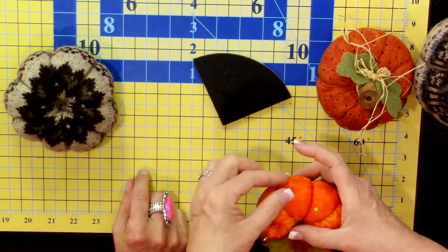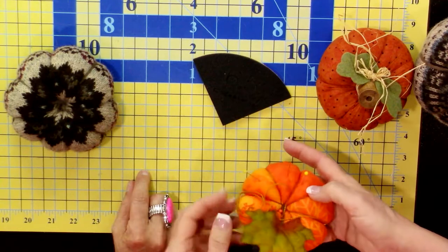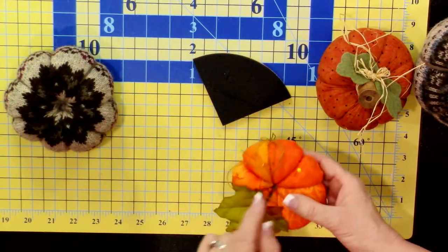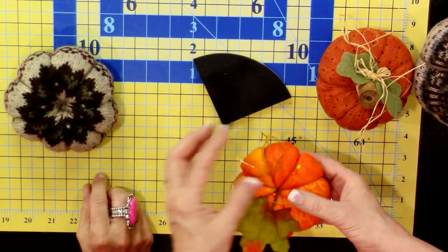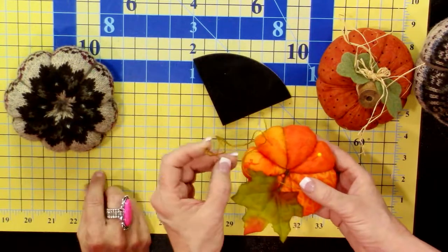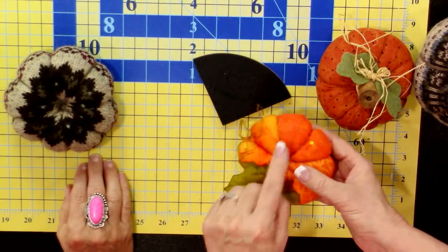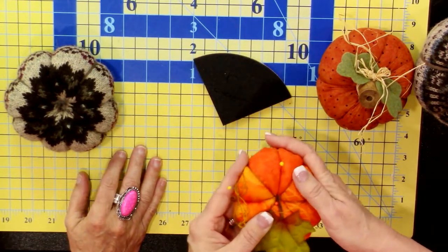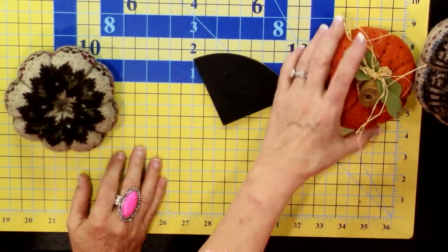Feel the difference between these two pin cushions — one is stuffed with wool scrubbies from the kitchen, brand new ones. The reason: it supposedly keeps your pins sharper. These pin cushions are quilt-as-you-go from scraps, using fabrics from our bundle. I added a little ribbon so you can hang it from your sewing machine or case.